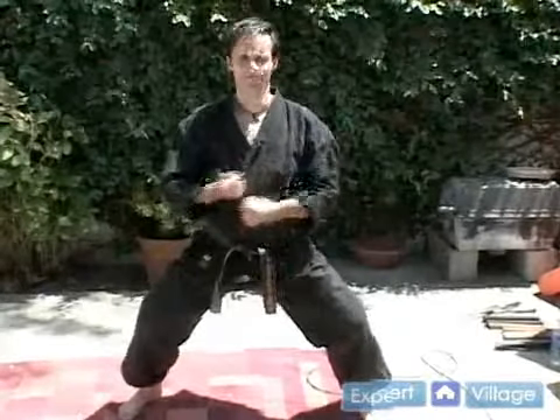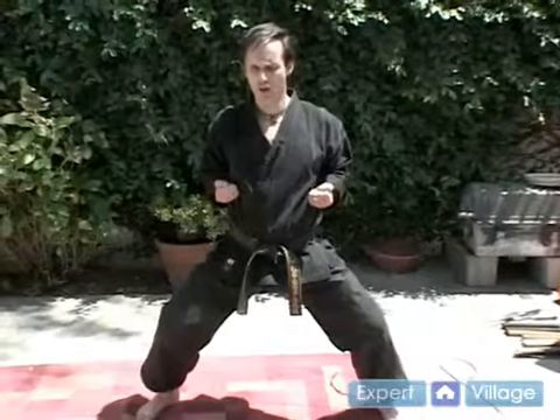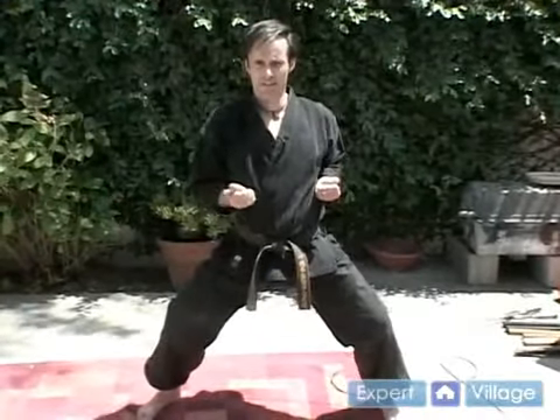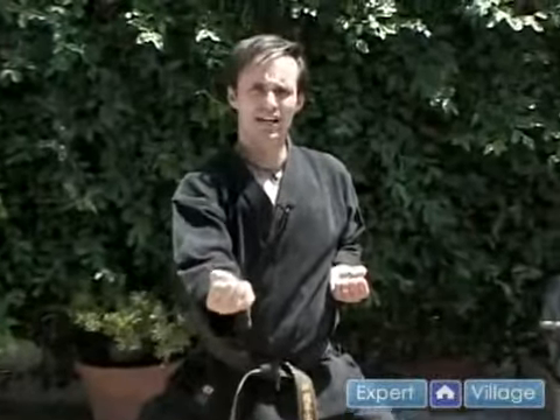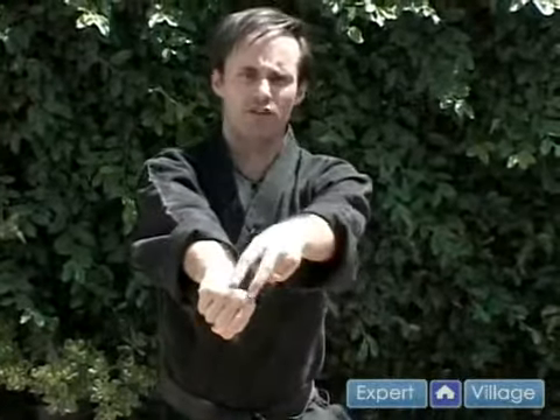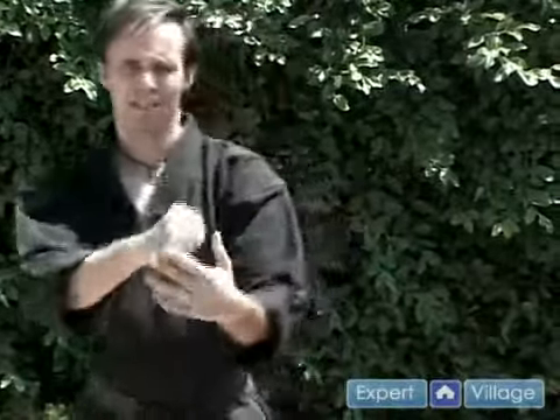Basic punching punch. From here, your hands are already cocked back. All you need to do is extend. I'm doing my right hand, and you notice my hand is upside down until the last possible second where it torques over. You're striking with the first two knuckles. If you ever decide you're going to do board breaking, it's very important that you make sure that you're aiming with these, because you don't want to try breaking a board with your pinky and your ring finger — the structure of the hand is weaker at that angle.